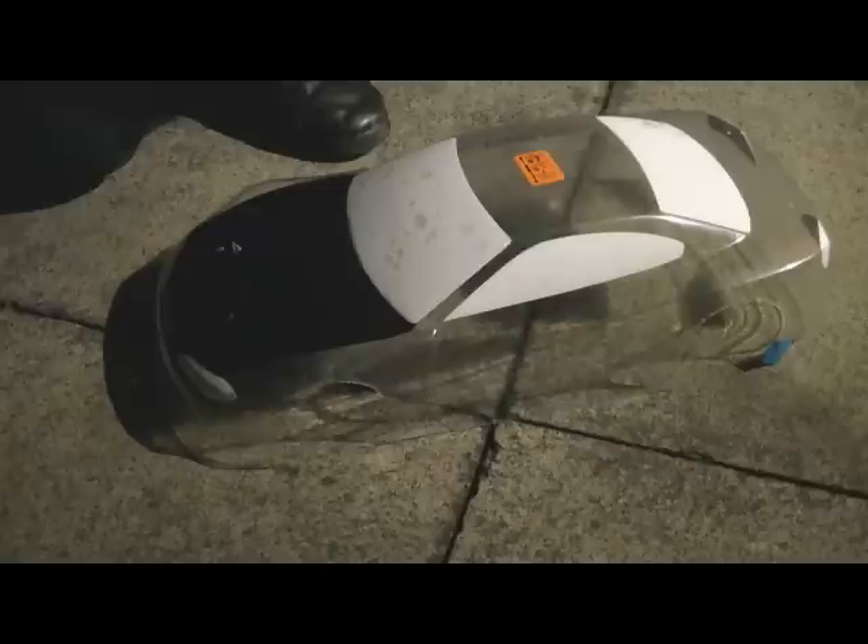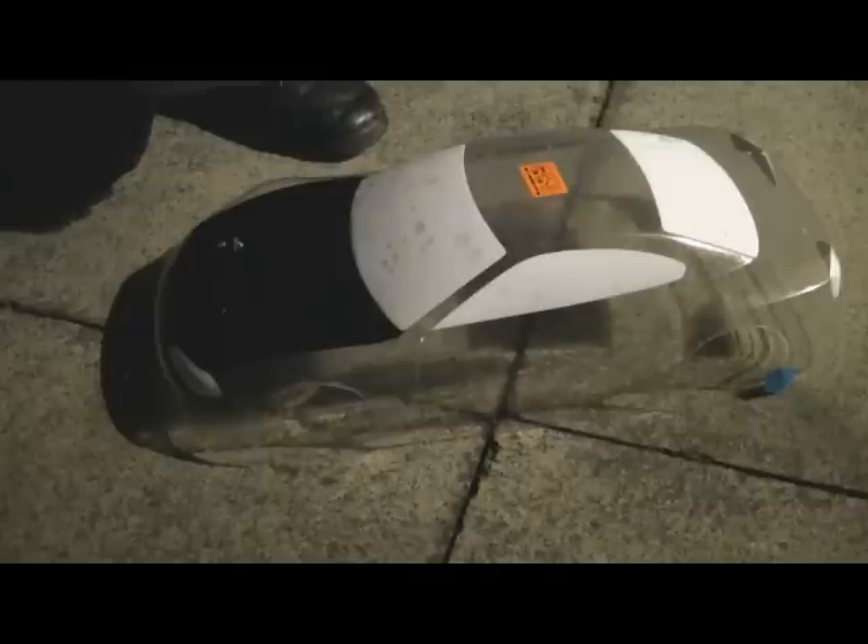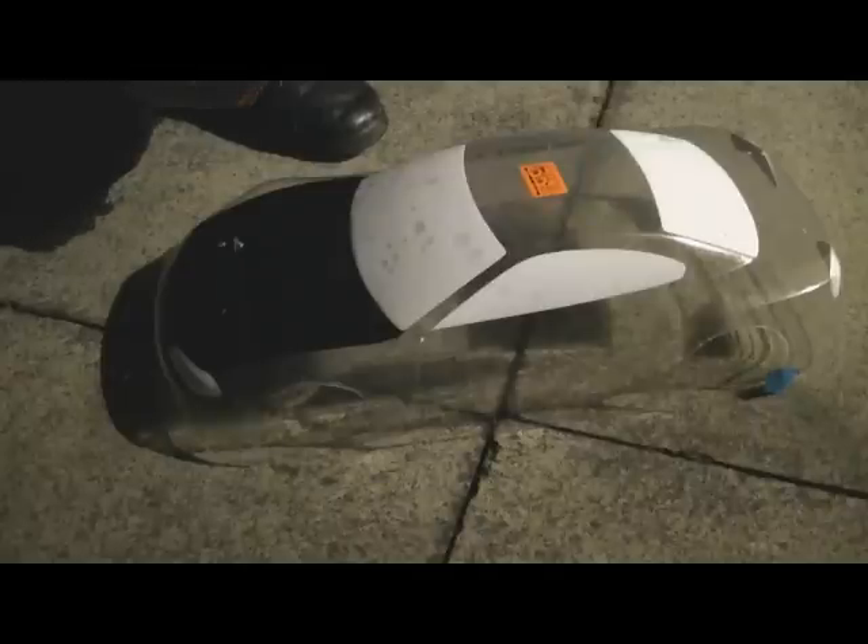Just finished taking off the masking — got pretty nice lines. I'm quite impressed with that insulation tape, didn't expect it to be that good. I'm going to go ahead and do the metallic blue now, first thin coat just like the black, but I'll probably do more coats and then back it with the silver.